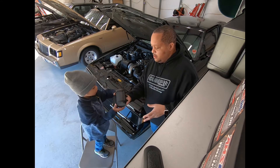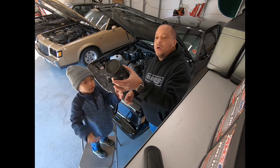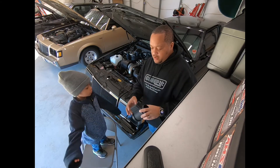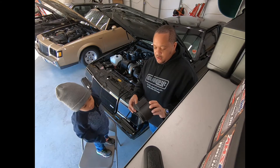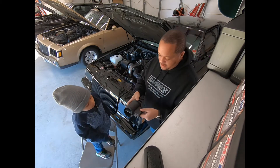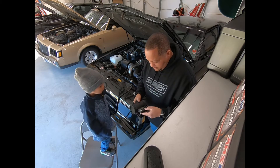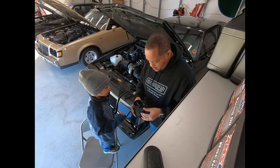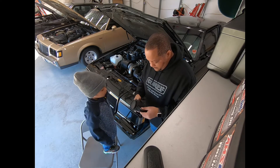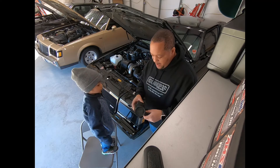Show them that old MAF translator. This MAF translator was a refurbished one — they had that yellow sticker on it that kind of fell off. This is not an original for this car — it was a remanufactured one.